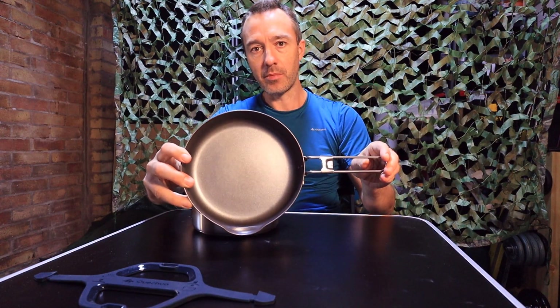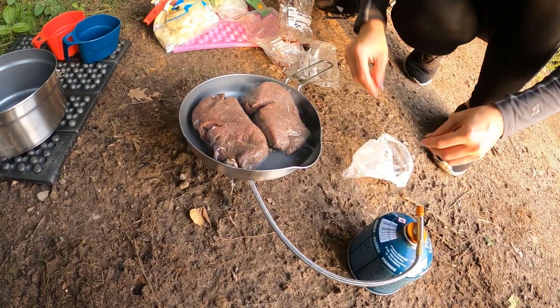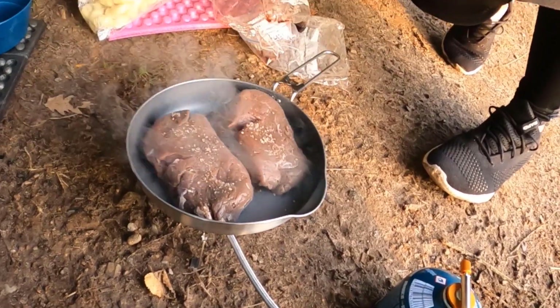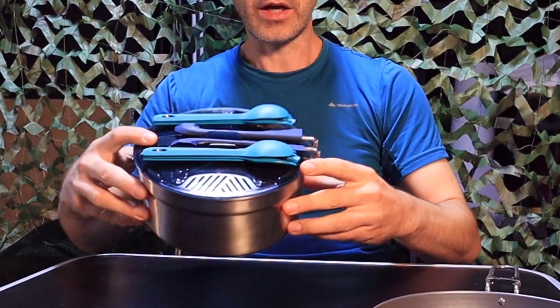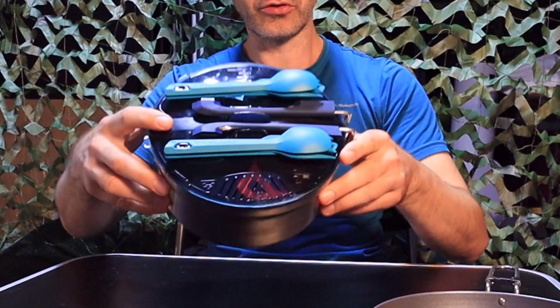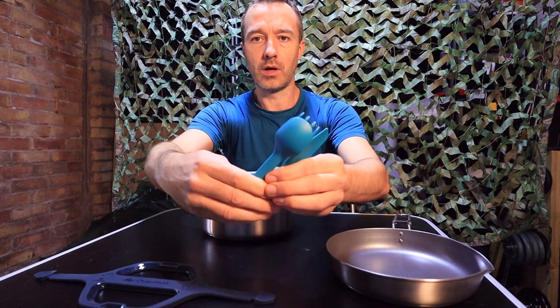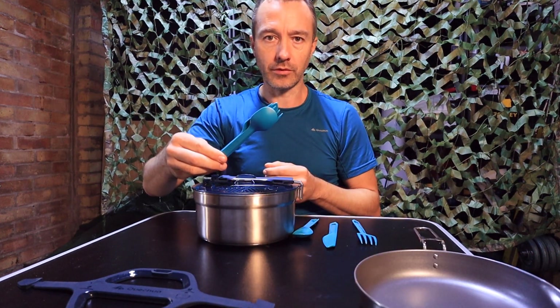I did a lakeside camp where I used this to cook a couple of fillet steaks. Next you've got your knives, forks and spoons, which all quite cleverly snap to the top. They just pop out and break apart like this — and obviously you get two sets of these.